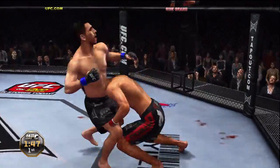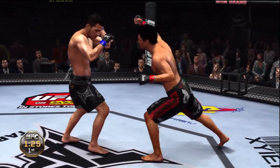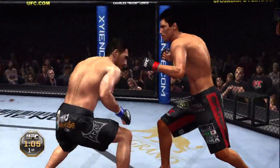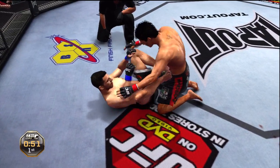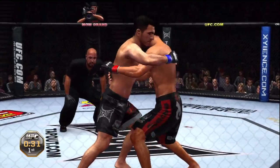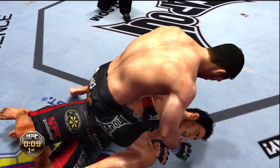He lets him back up, shoots for the takedown — he gets a takedown! Under 90 seconds remains in the first of three five-minute rounds. Drop down for a double — good sprawl, good sprawl. Oh, big elbow! He caught the leg and he's down. 45 seconds remains, he gets back to his feet. Boom! Got the double underhooks. Diego is looking to take him down, gets mounted — the double underhook didn't work that time.